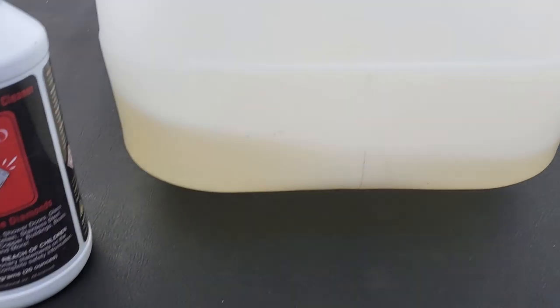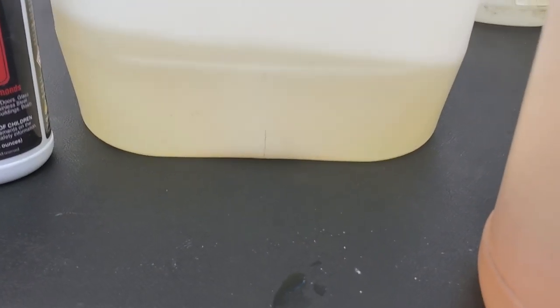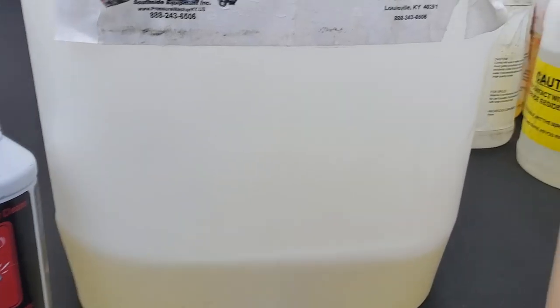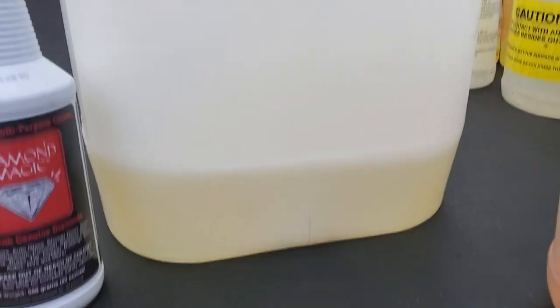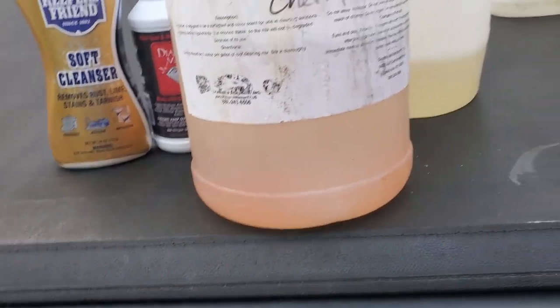I'm using Snotmanade every day, I can't speak highly enough about it. It's good for windows and house washing — when I do a house wash the windows come out sparkling, as long as you rinse really well and don't let it dry. I'm a bigger fan of the Snotmanade cherry over the lemon, but whatever floats your boat.